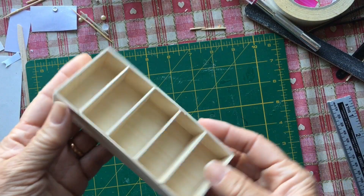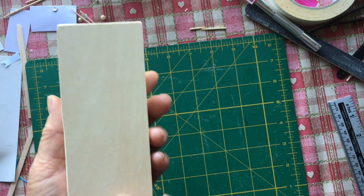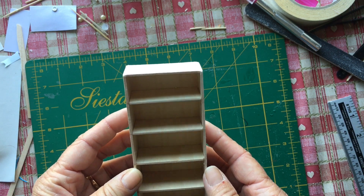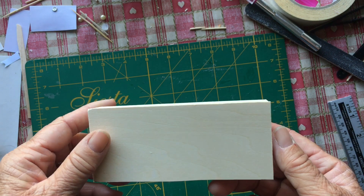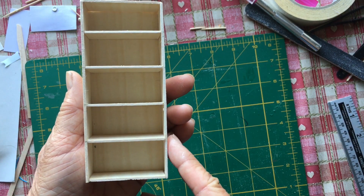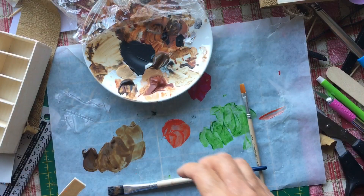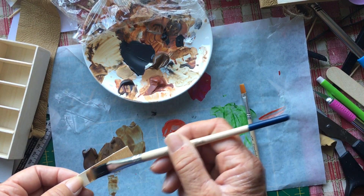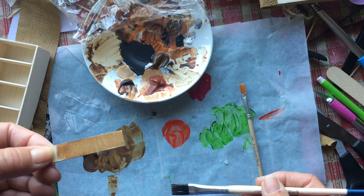Here I have my little bookcase and it's not too bad — I think it's going to do the job. The next job will be just smoothing the edges and then painting it. I'm going to paint the bookcase now using burnt umber, watered down so it looks more like a stain.